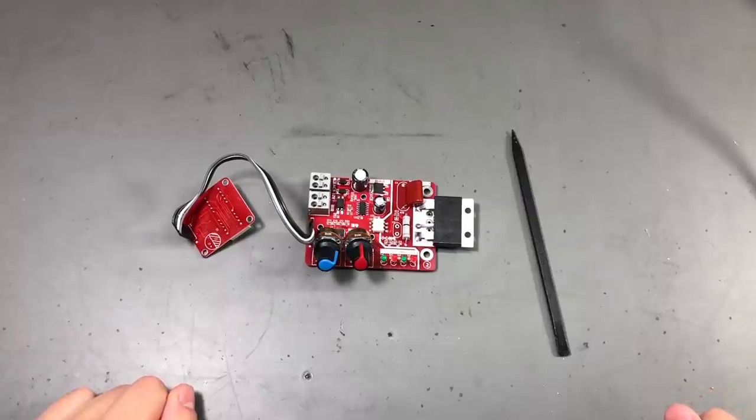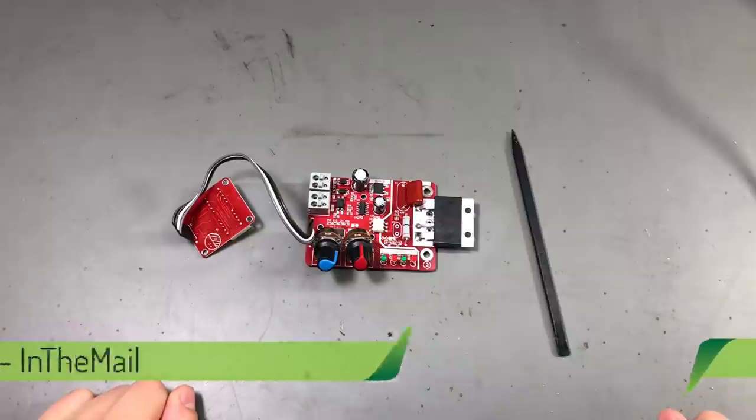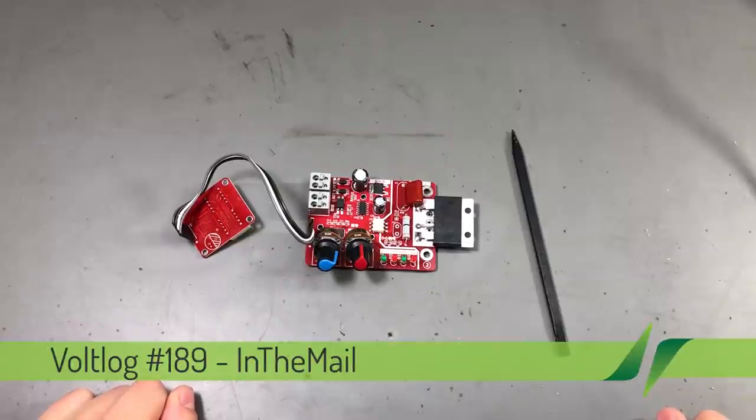Hello everyone and welcome to a new 'In the Mail', a series that will touch both your passion for electronics and your bank account at the same time.